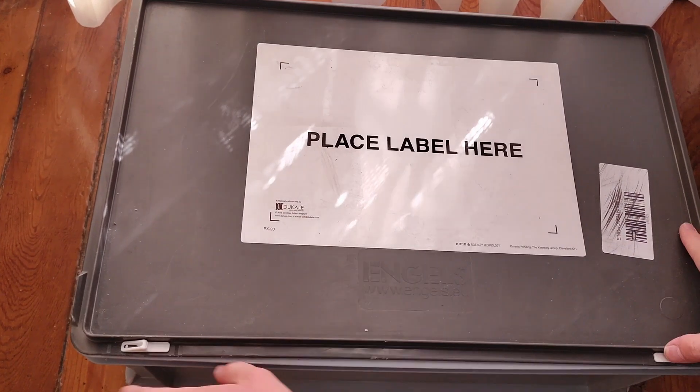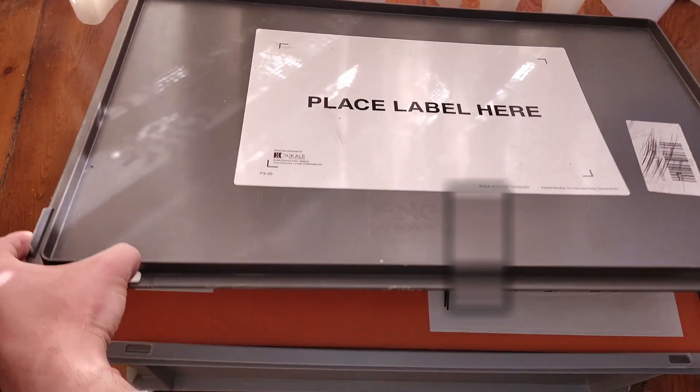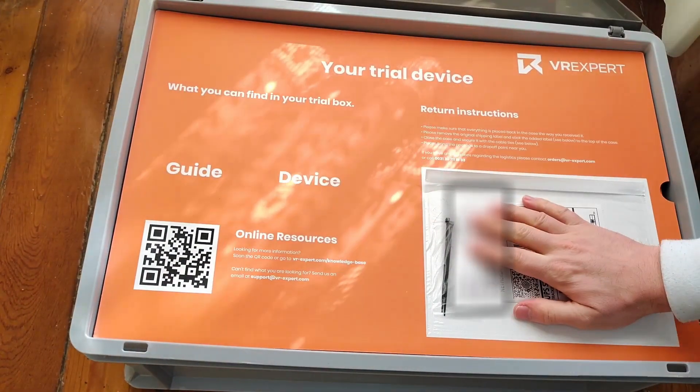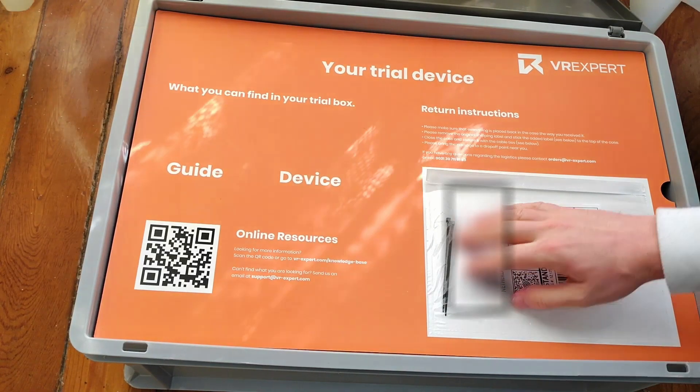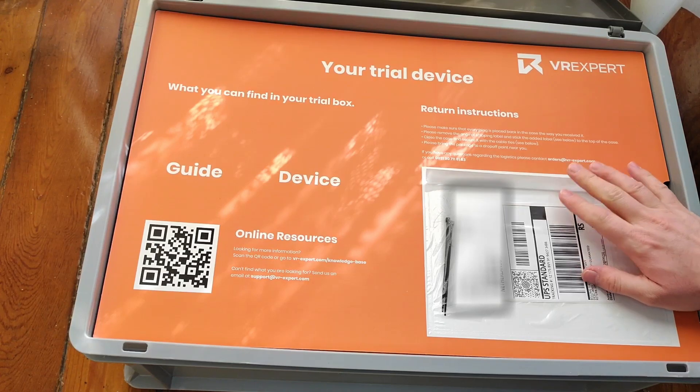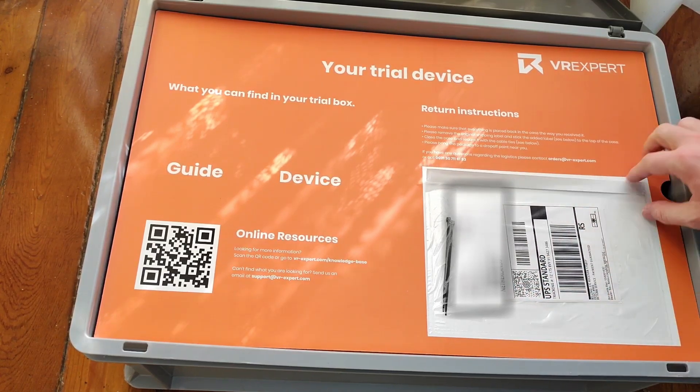So let me open it this way. As you can see, there is the QR code to send it back to VR experts after I finished using it.